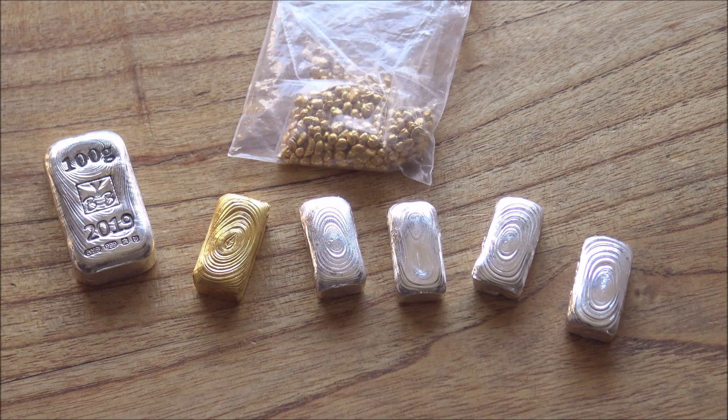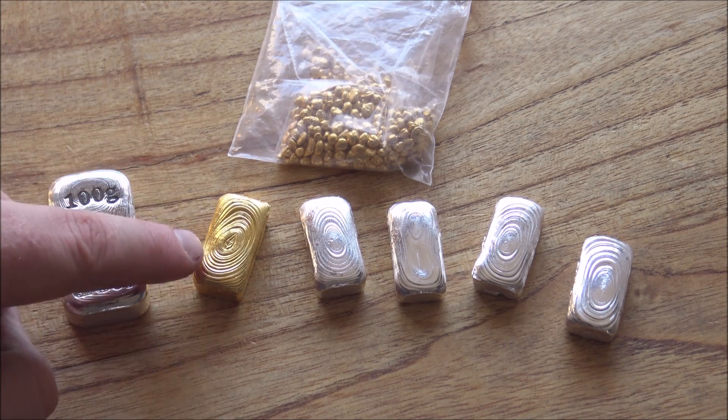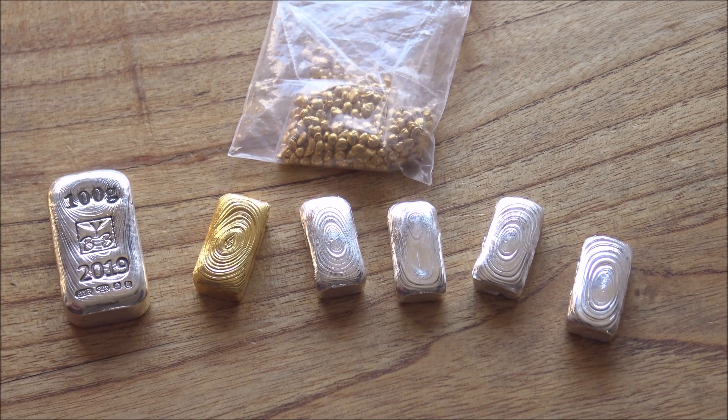Hello everybody, Backyard Bullion here. Today I have a very interesting story to share with you guys and as you've probably seen from the thumbnail and title of this video, it relates to this gold bar and the fact that it has failed its assay test at the Edinburgh Assay Office.